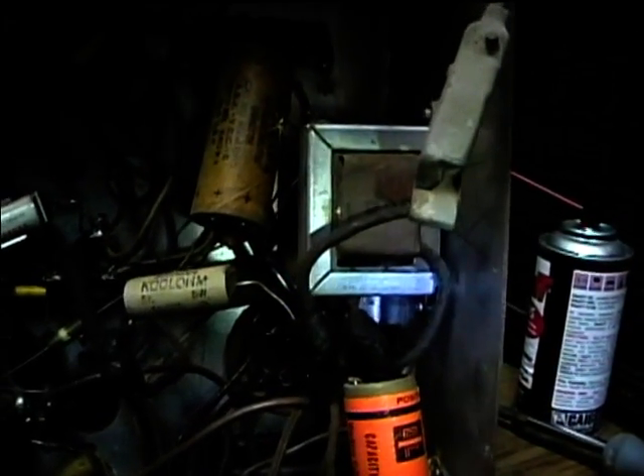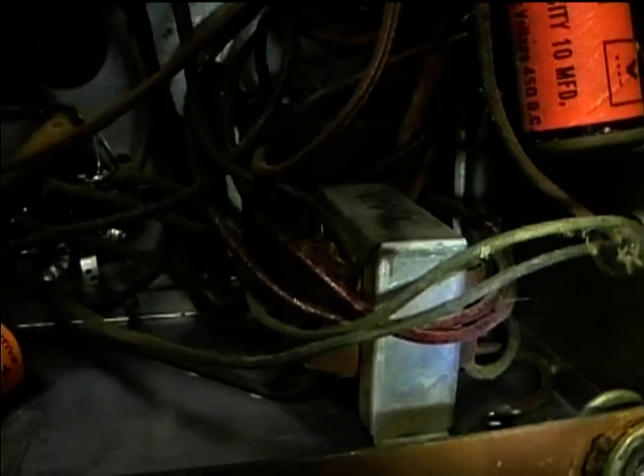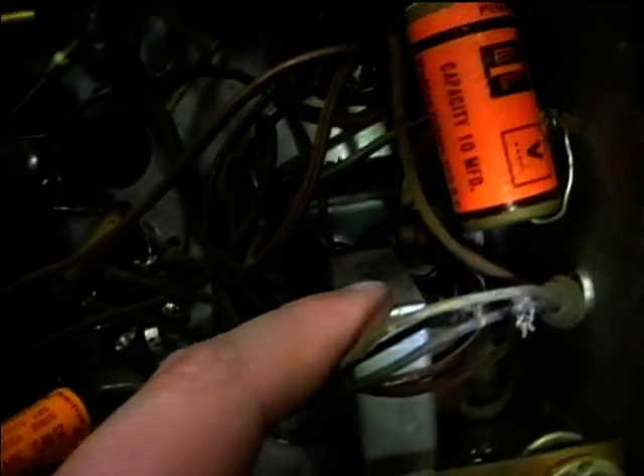They just spliced everything together with black tape. It looks like it's got a filter choke in there, and this here is an interstage transformer. It uses a dual triode output with two triodes in one tube, and it's got a triode driver here. This provides the balanced input for the two halves of the push-pull triode.